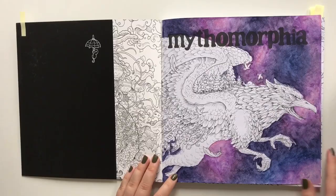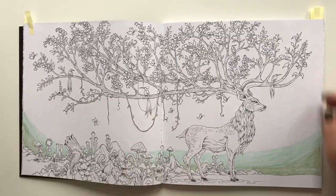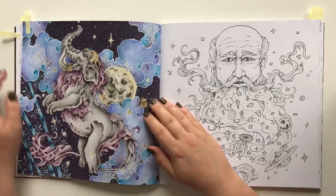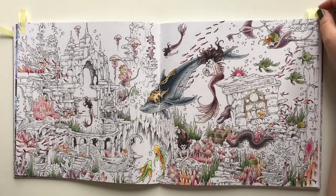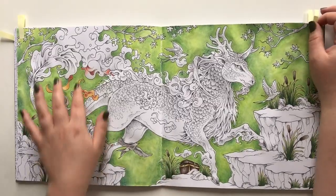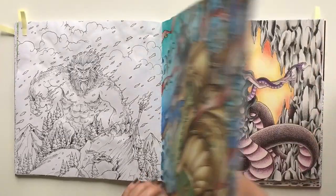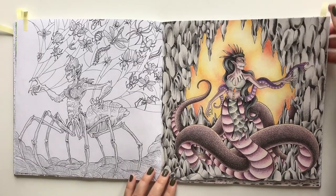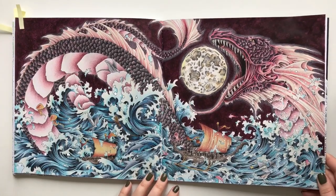I have started the title page — really excited. I'm not sure what I am doing on this page. I have finished Baku, I think it is called. Still working on my underwater scene, and still working on this one as well — it will be fiery as you see. I have finished Anubis, and I have finished this one — I am absolutely in love with this page. And I have finished my water dragon — I'm very very proud of this one as well.